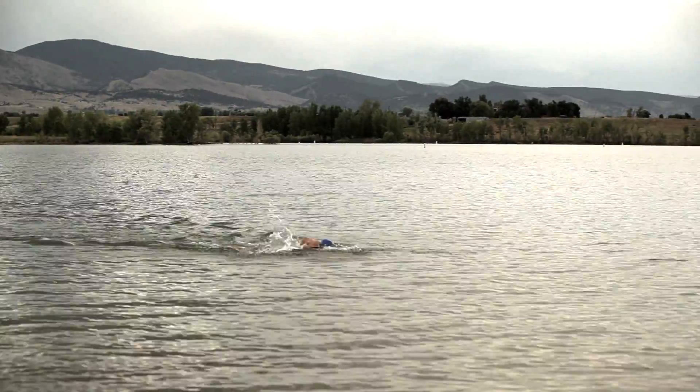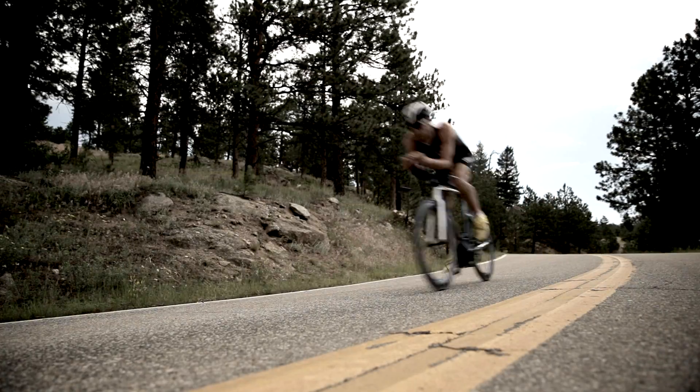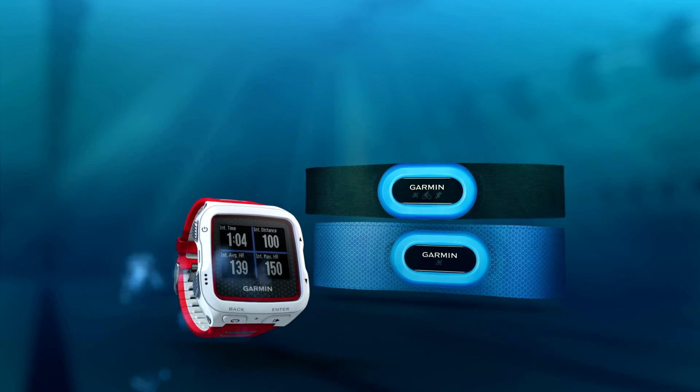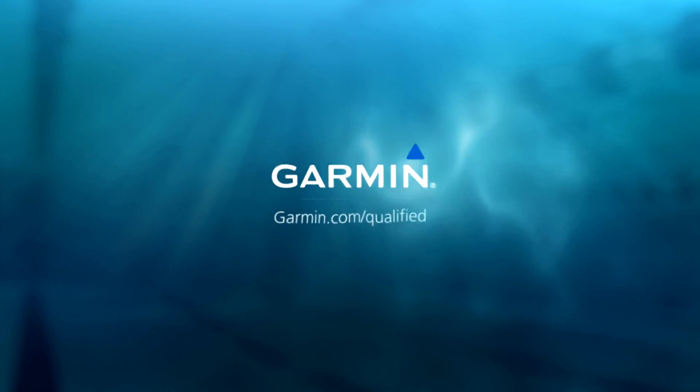For multi-sport training and racing, the separate HRM Tri captures and stores heart rate and provides running dynamics. Unify your training with the Forerunner 920XT and underwater heart rate from Garmin.